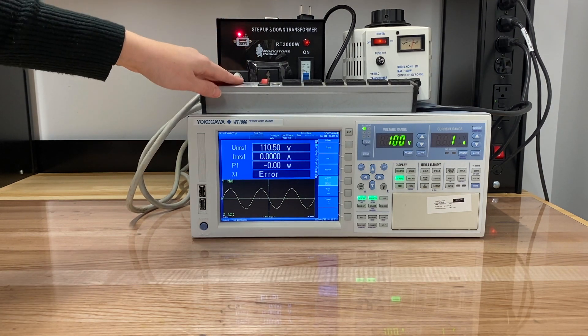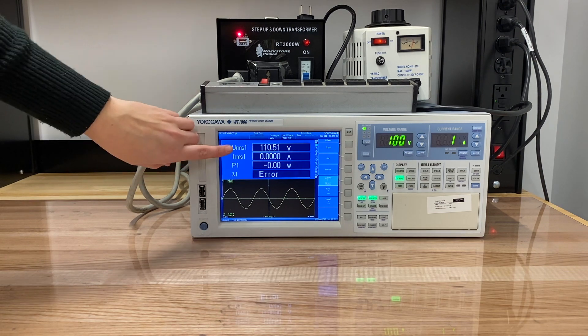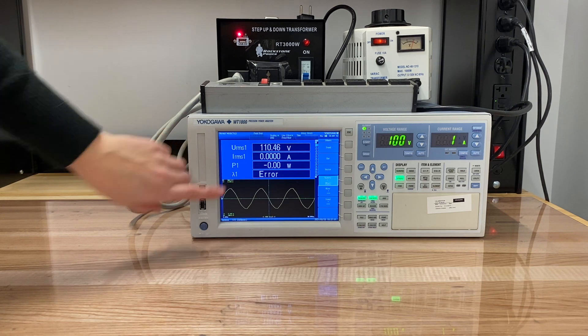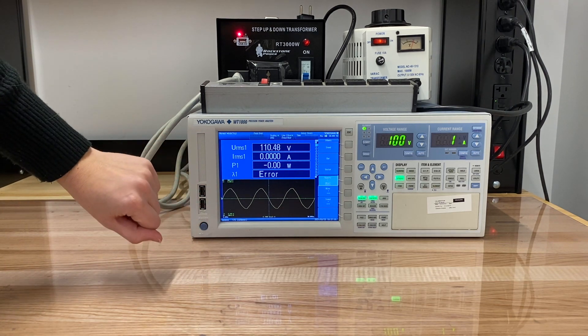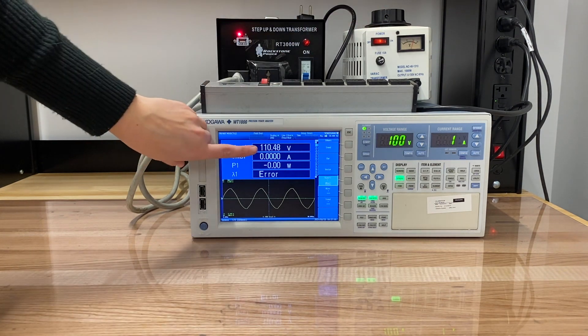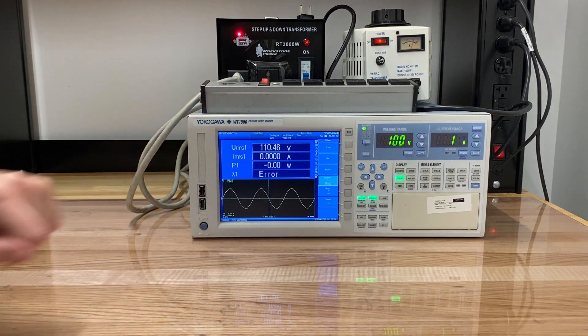Between the transformer and this power strip, we've got a power analyzer. This power analyzer shows us RMS voltage, RMS current, power, and power factor, along with the different waveforms we're seeing for voltage and current. As you can see, we've tuned up the variable voltage regulator to where our output is exactly 110 volts AC.